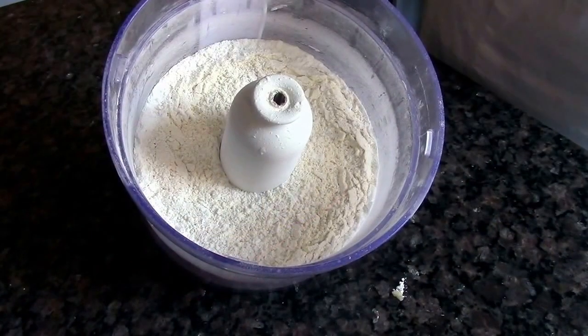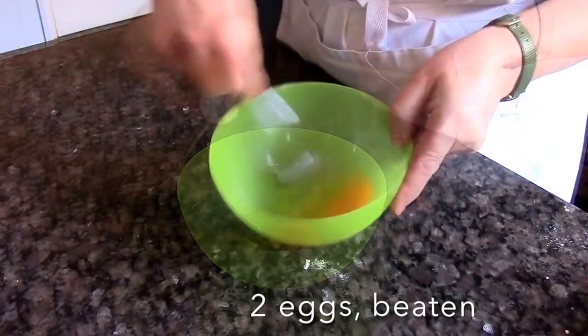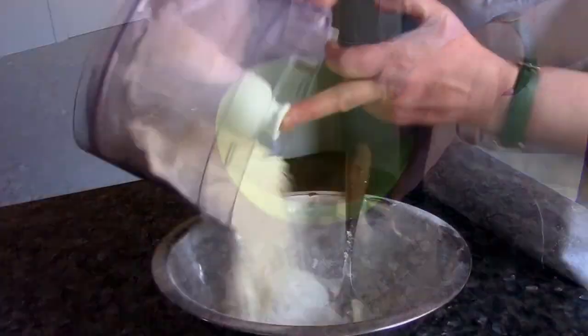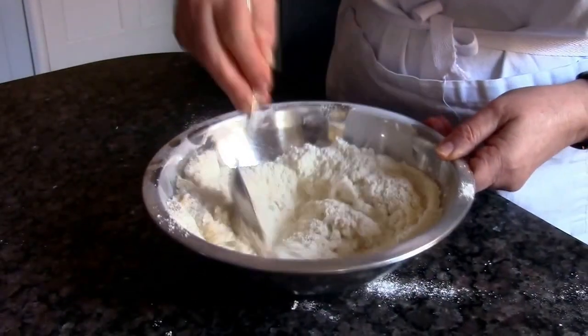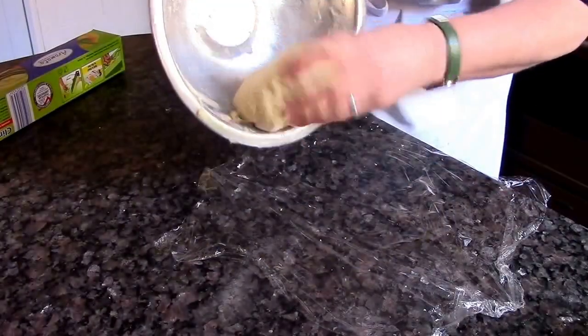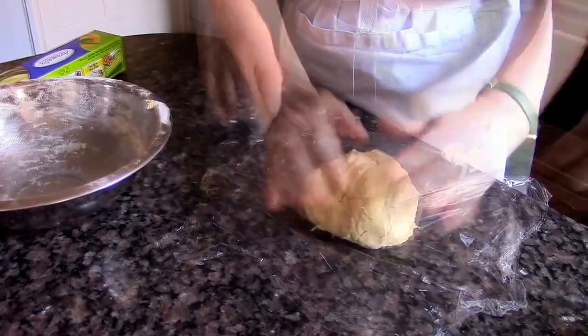Pulse them together in a food processor until it looks like breadcrumbs. Beat two eggs together and then add enough of it to the flour and fat mixture until you have a soft, slightly sticky pastry dough. Wrap it in some cling film with a little flour and rest.